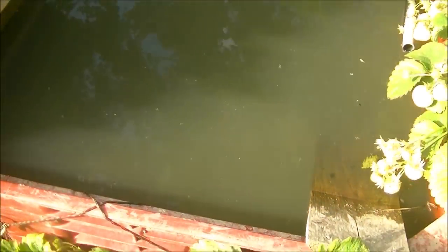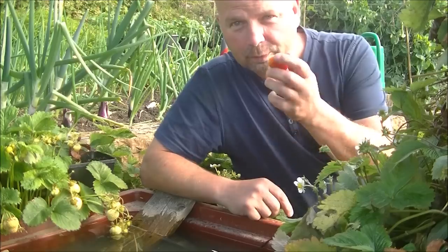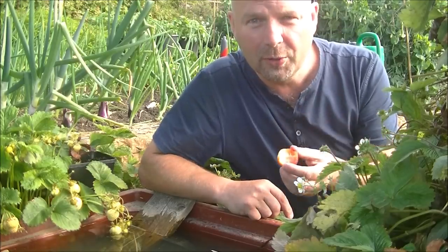And this particular thing would be absolutely perfect for a little wildlife pond or a container such as this. This is the beauty of filming videos in the garden.